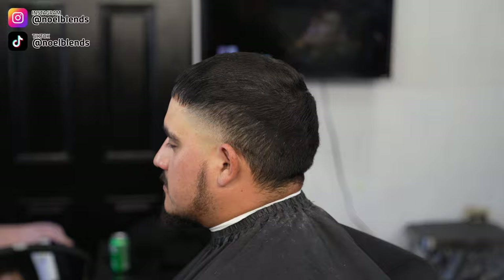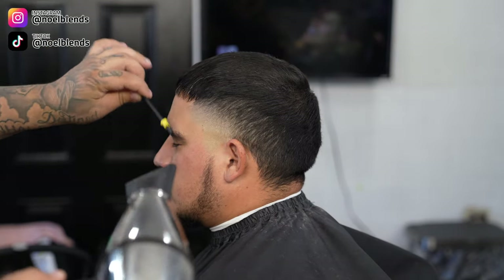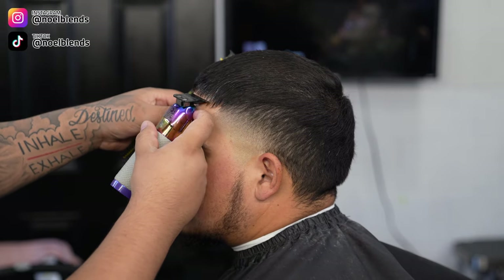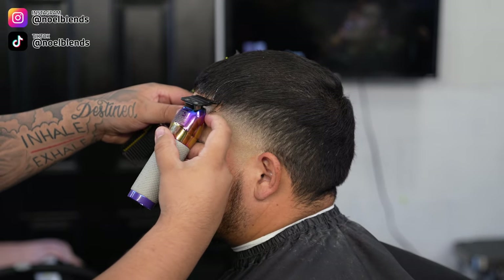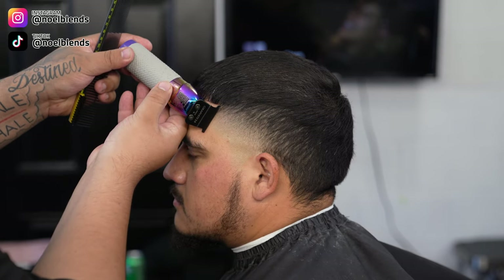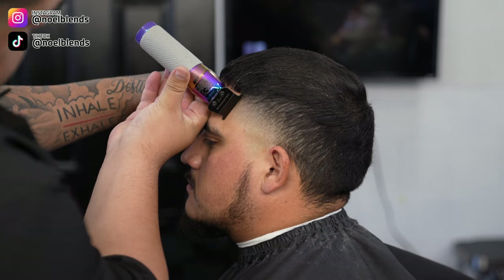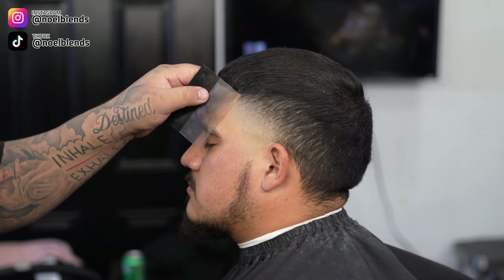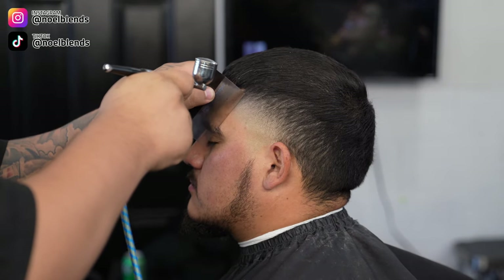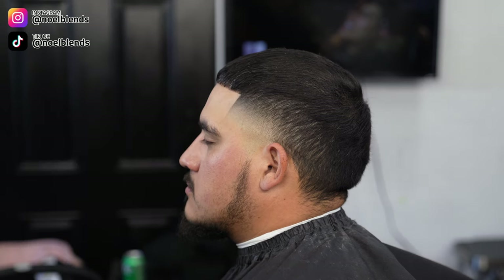Right here we'll be doing the lineup. All the products I use in this video will be listed down below so you guys can check them out. Just be patient when doing the lineup — little by little it's going to start getting crispier and crispier. Throw on some enhancements. Everything is listed down below, all the way down to the barber pencil and the enhancements I use.